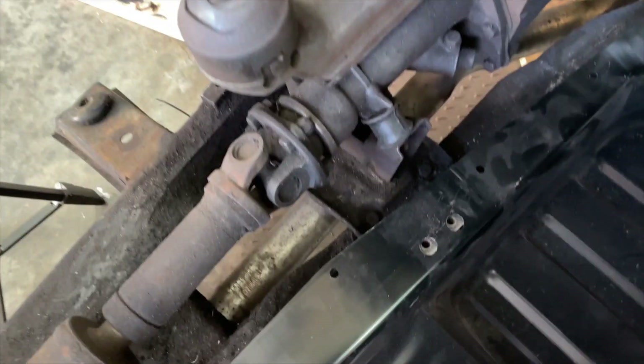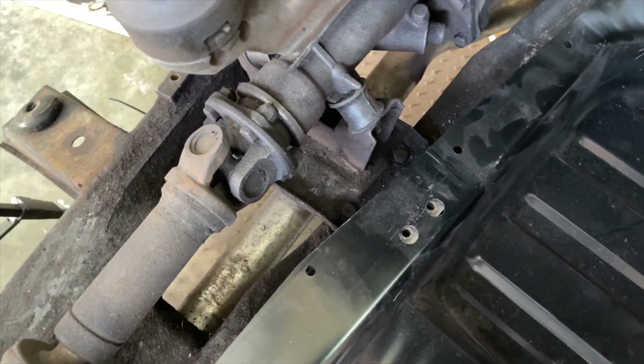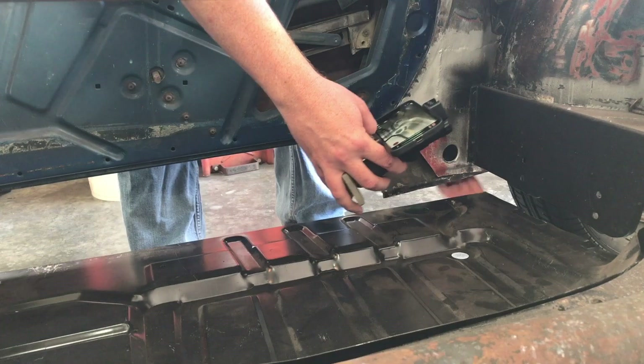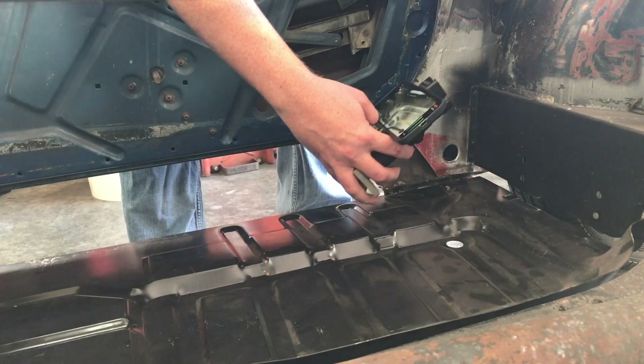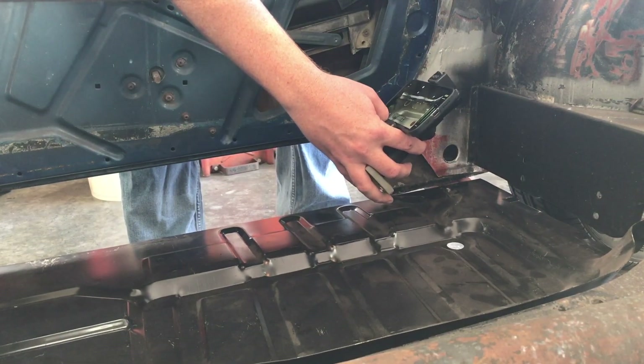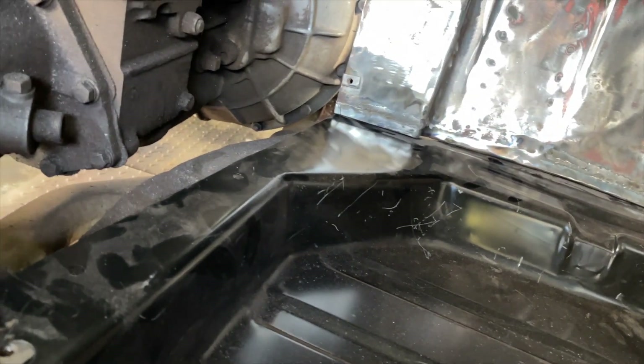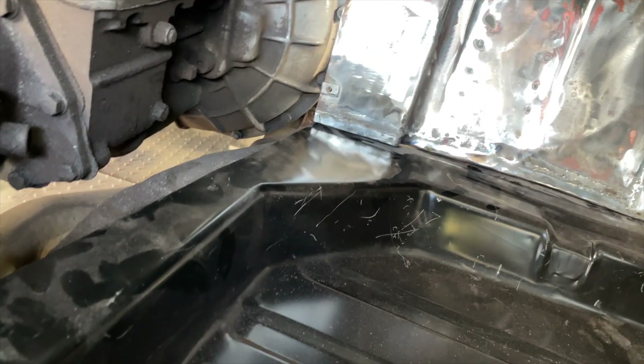The holes are pretty much lined up - just a little bit of adjustment needed but we're pretty close. I'll have to lift this up and shimmy it over slightly. Pretty happy with that. Let's get some vise grips on it, tighten it up a little bit, and then throw a couple of clecos in.